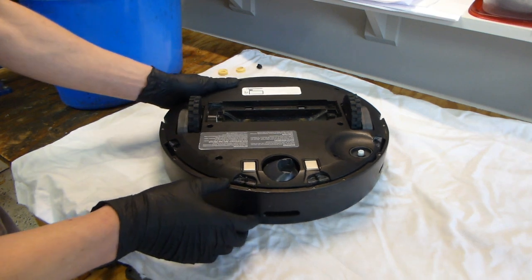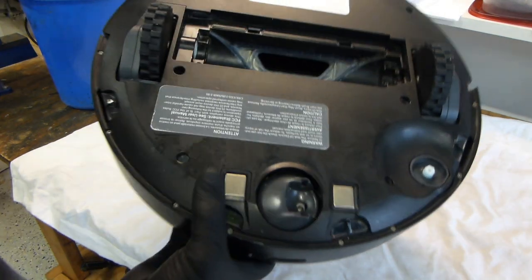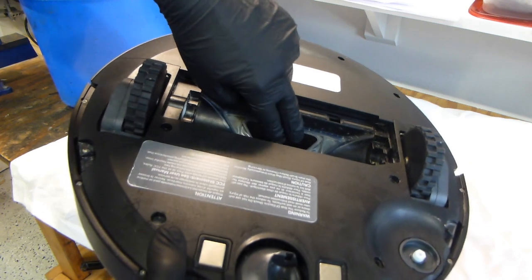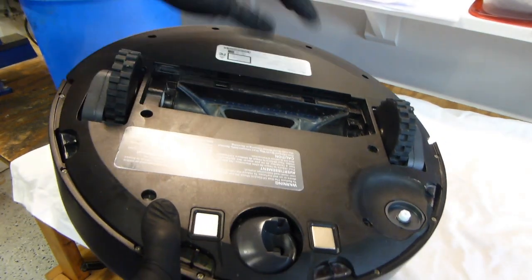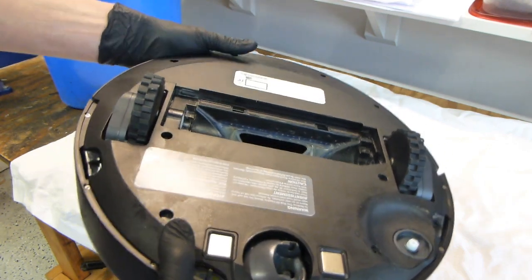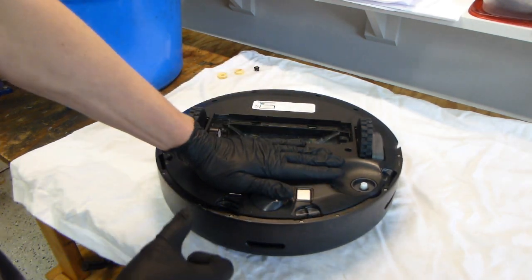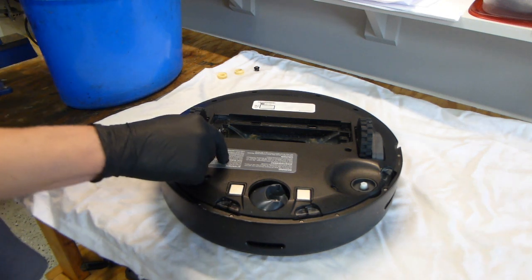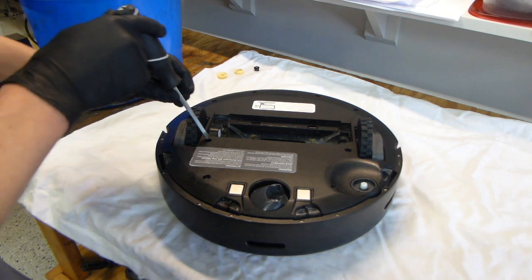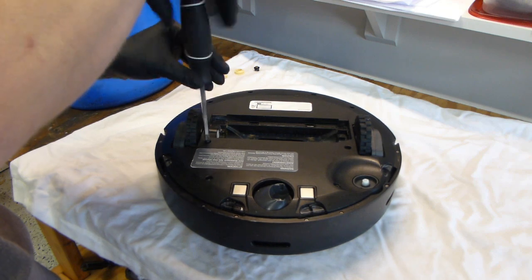One area I really want to clean is this area where all the dirt and debris travels through to get from the main brush area over to the dustbin. You can see it is kind of flexible there — I want to get that piece out so I can really get a good wash on it. But in order to do that, I need to take this section off, so I am going to get a Phillips screwdriver and start taking those screws out.